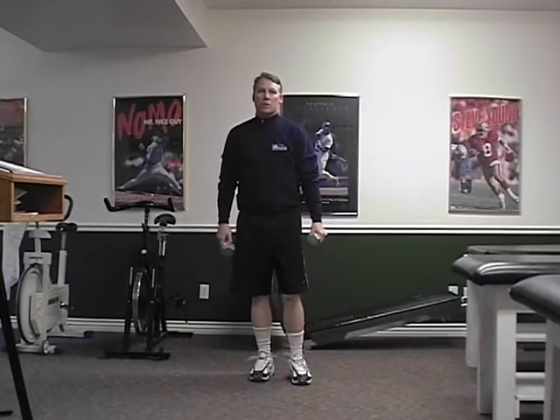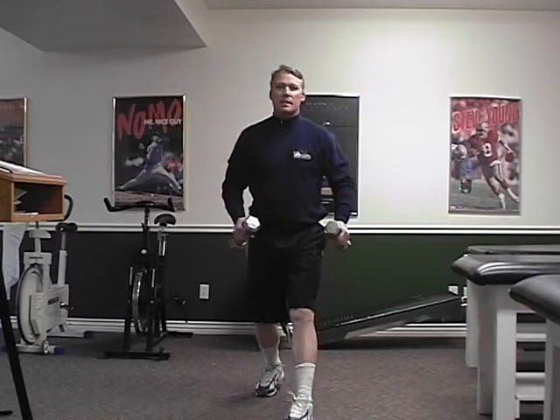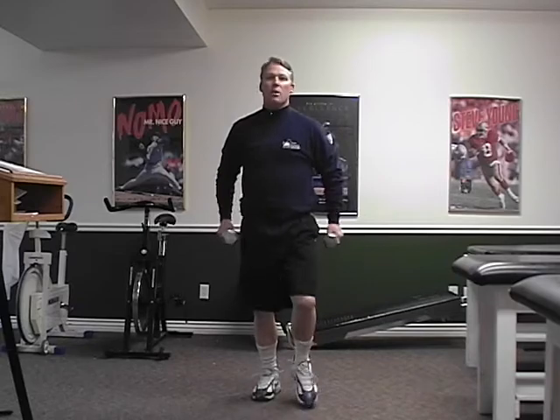Now we're going to do lunges. Step, drop your backside. One. Step two. The way the weights get down is by lowering your backside. Notice my back stays straight.